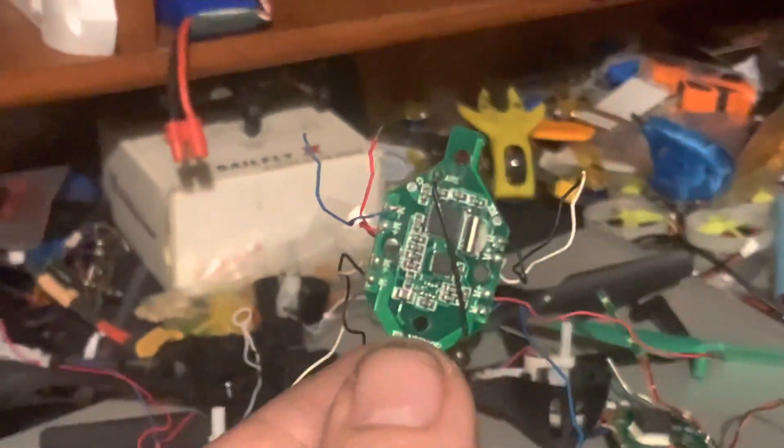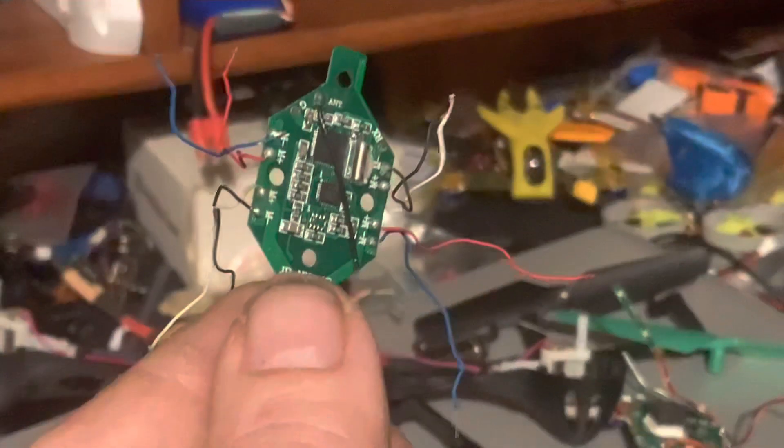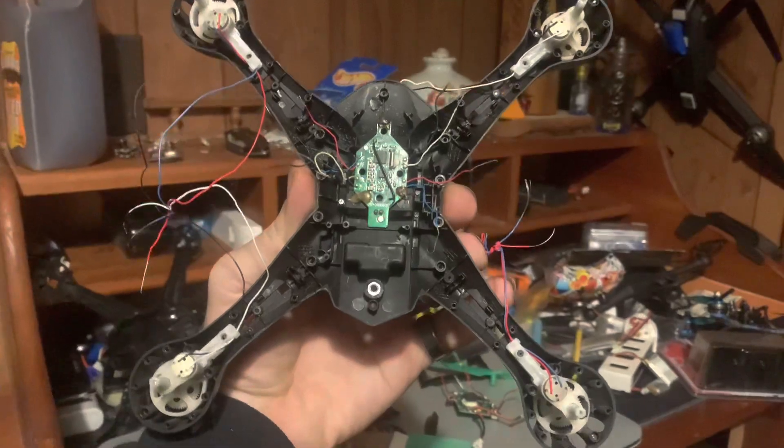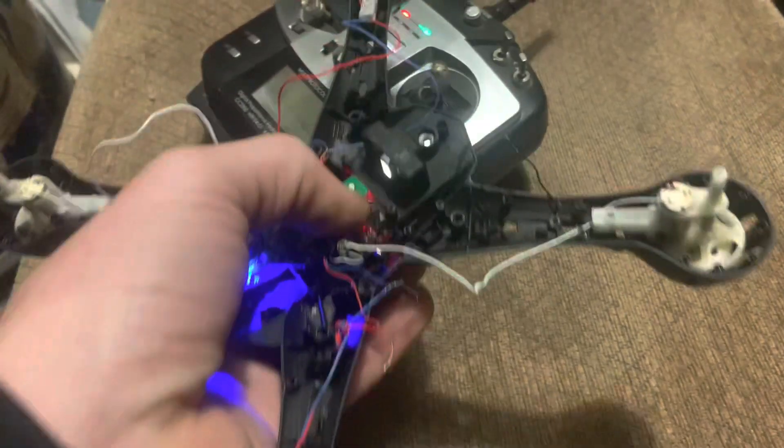We're gonna connect colored wires to colored wires and we're gonna be done. Then we just put the shell back on top and we're gonna be jumper-fied. That's what she looks like right now. We're just gonna connect the colored wires and we're gonna be done.